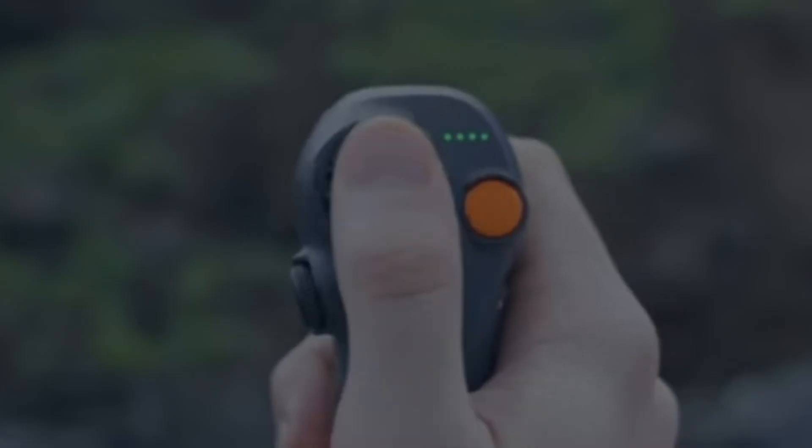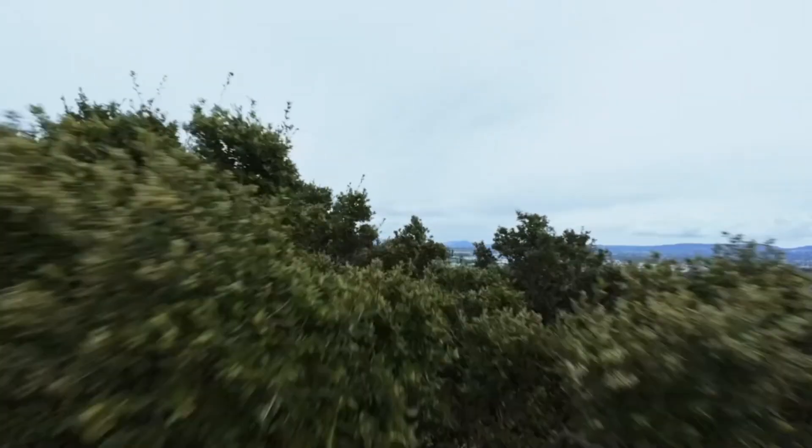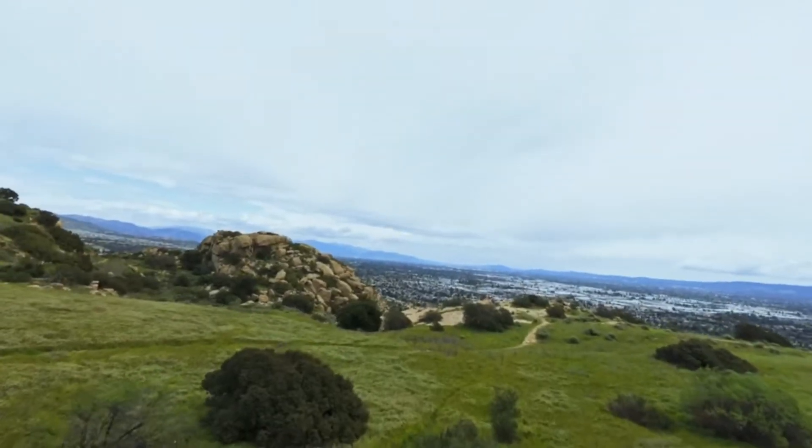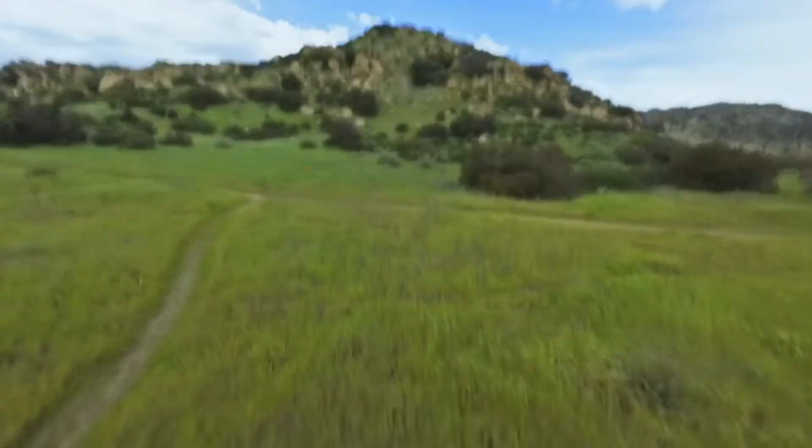Flight experience — DJI Avada 2. The flight experience with the DJI Avada 2 is smooth and controlled, making it suitable for both beginners and experienced pilots. Its intuitive controls and stable flight characteristics allow users to focus on capturing great footage without worrying about the complexities of flying.